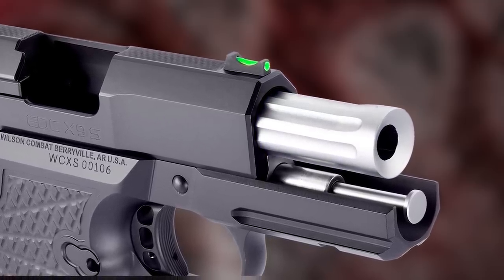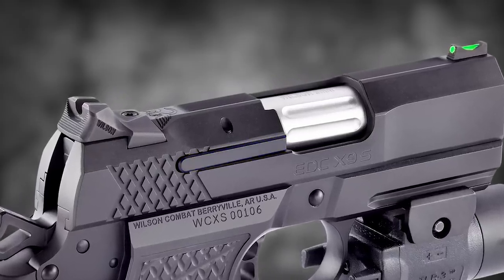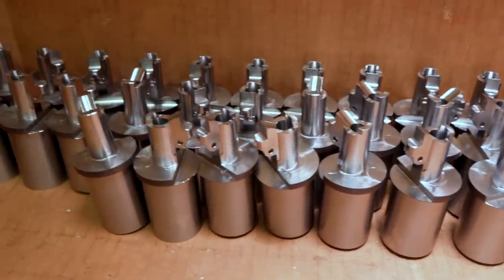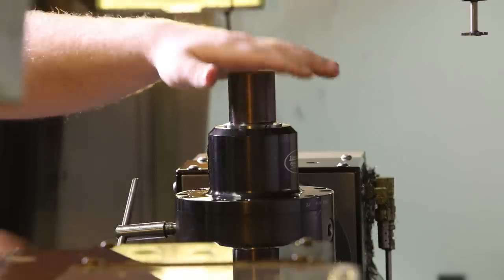Other features include a tri-top slide profile with user replaceable front sight, a three and a quarter inch single lug tapered cone match grade 1911 barrel, reliability enhancing reduced frame rails, and a rugged user serviceable external extractor.